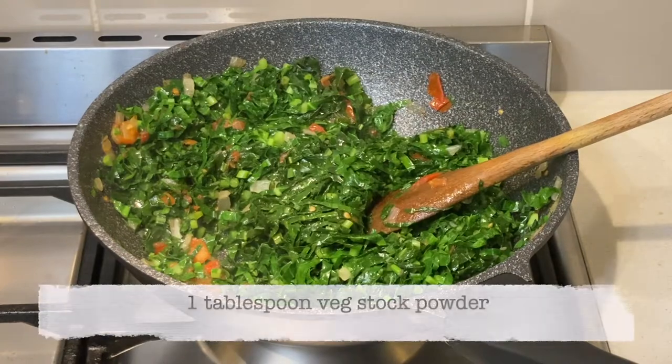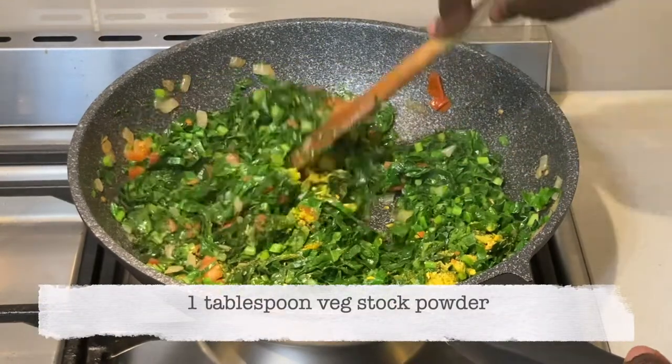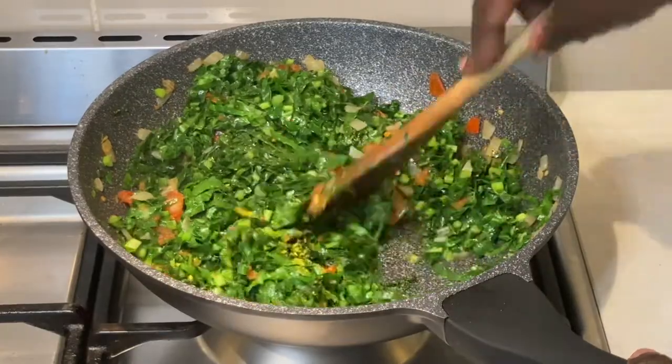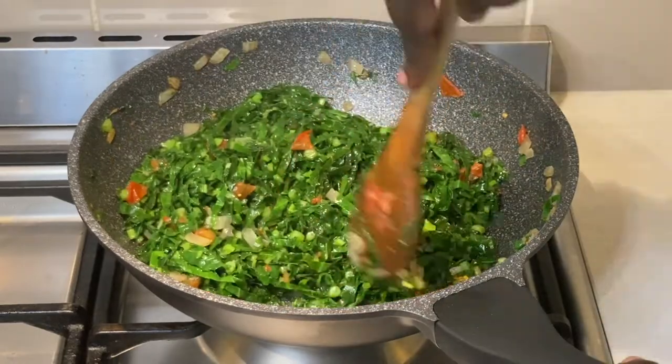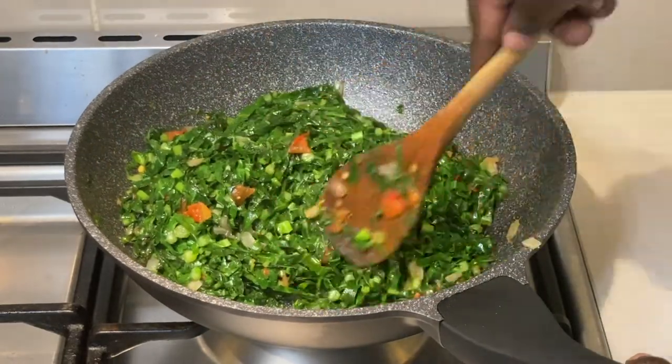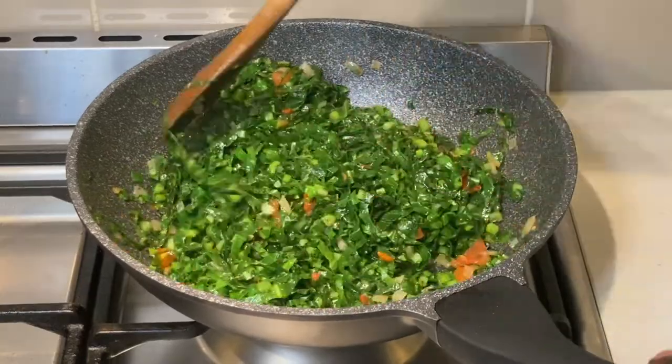I now add a tablespoon of vegetable stock powder and cook for another three minutes before I turn the heat off. Ensure that you do not overcook it as it loses its nutrients.